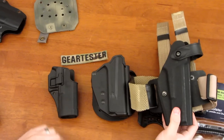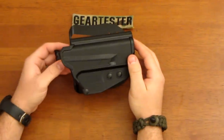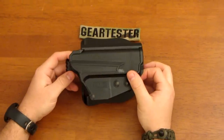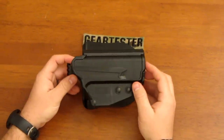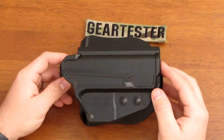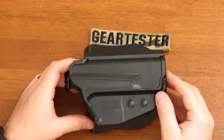I think all these holsters are great, and I'm impressed in many ways with the 5.11 Thumb Drive. At around $50 — maybe a little less — it's a really quality holster at a bargain price with lots of things to like about it. Thank you so much for your views and subscriptions. My goal is to produce quality video reviews of shooting, camping, and survival gear. This is the Gear Tester signing off.